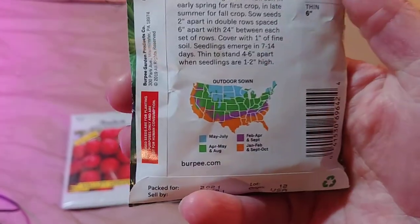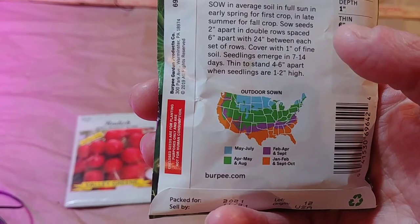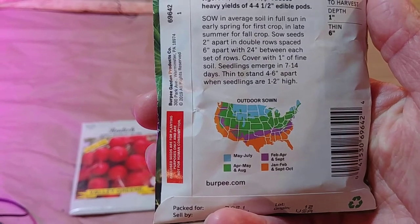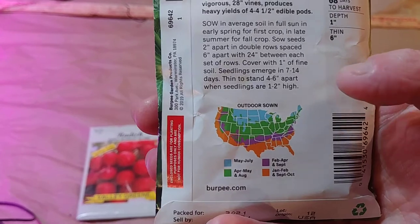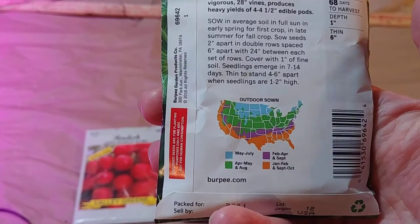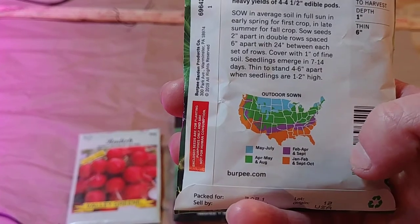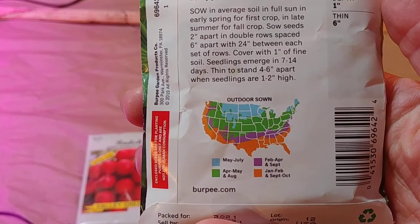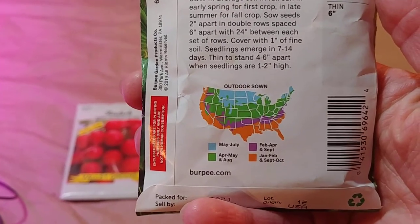This map down here is also very important. All the colors indicate when to put these in the ground outdoors. The upper part — the coldest part of the US — means you can sow them outside from May through July. The green has two seasons, meaning you can get two crops: a spring crop and a fall crop. For spring you plant them in April through May, and for fall you plant them again in August. It goes on down to the warmer parts of the US, so you just look for your area on the map, see what color it is, and use that to judge when to plant.